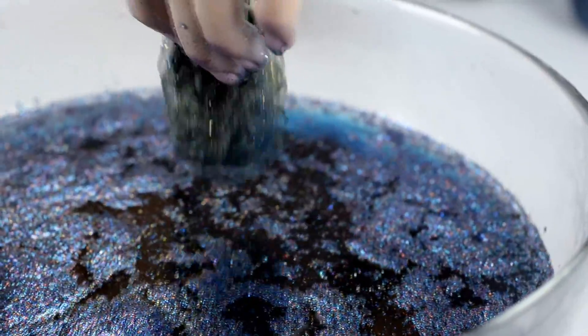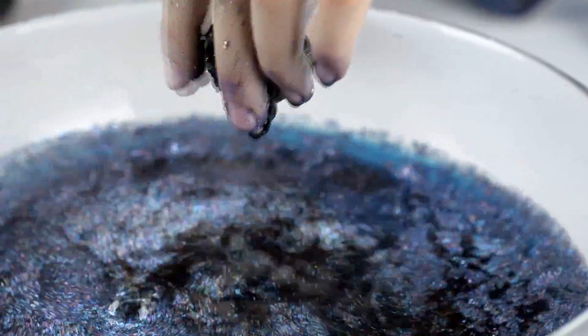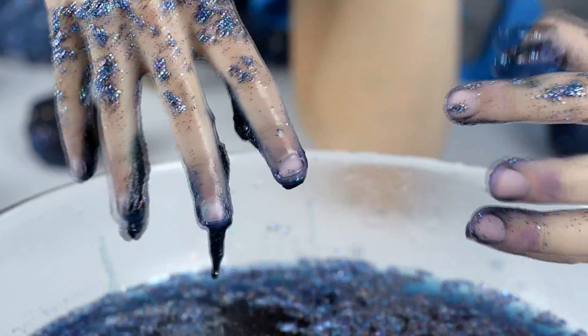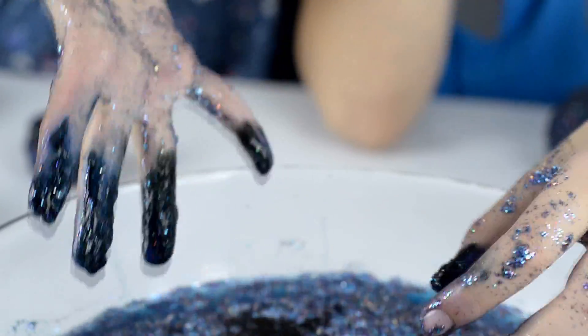Look at that — it's melting. It's like slime. Very messy if you take it off.